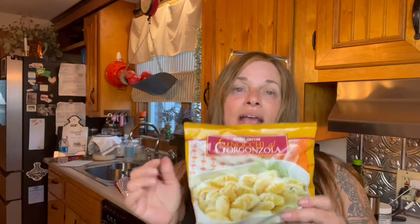Tonight I am going to show you one of my absolute must-have staple items — a pantry item that I keep in my freezer for those nights when I need something to help me make a quick and easy meal. And that is Gorgonzola Gnocchi. If you have never tried Trader Joe's Gorgonzola Gnocchi, you really need to.